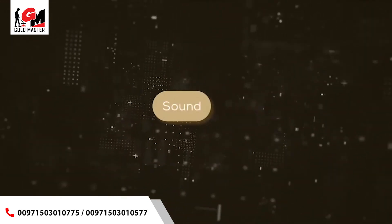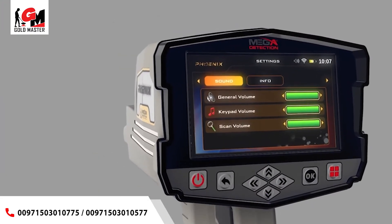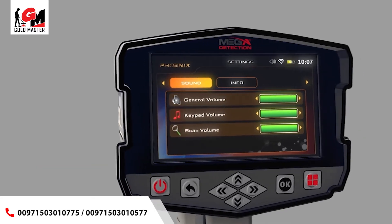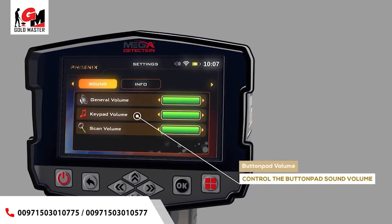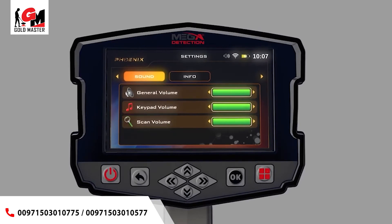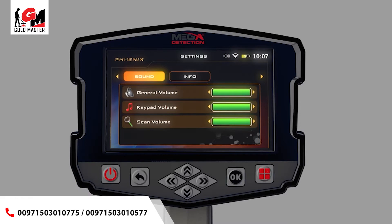Sound: the user can control the device's sound status using this menu. General Volume Level — use this option to control the sound of the whole device. Button Pad Volume — use this option to control the button pad sound volume. Scan Volume — select the sound setting you need to change, press ON, then use the controls to change the sound volume.